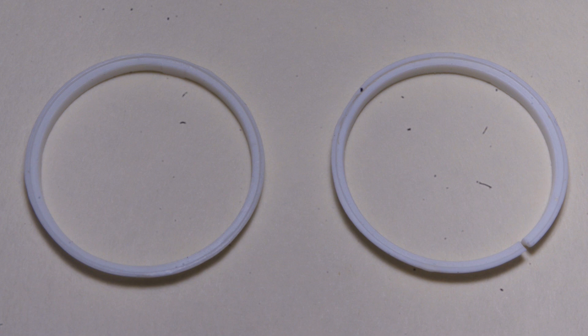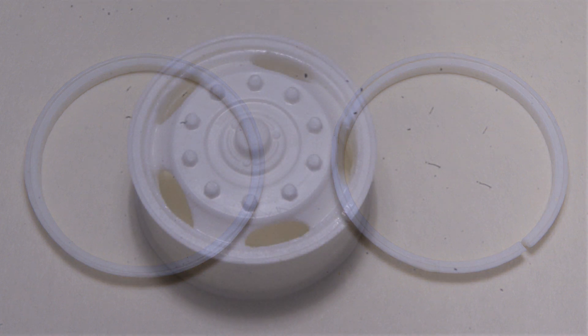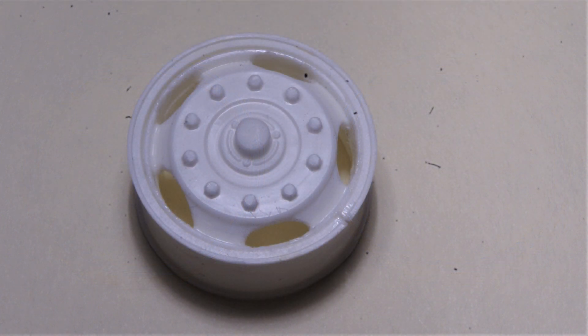After filing the cut end smooth, glue the ring in place, and the resulting gap will look just like the split ring on the real truck wheel.